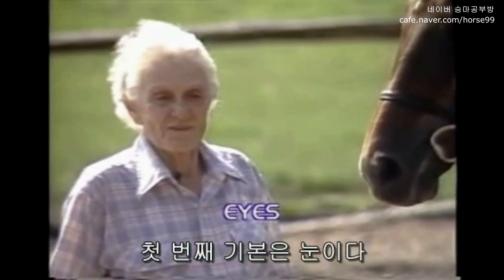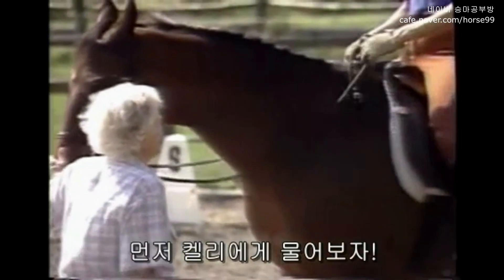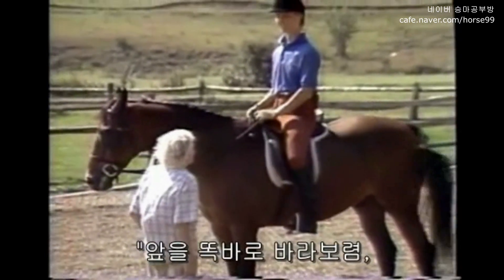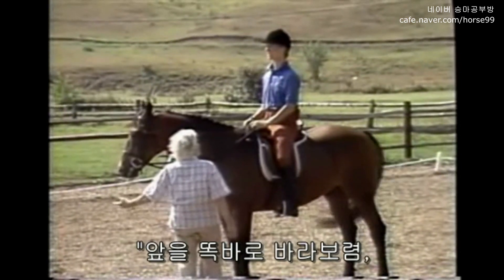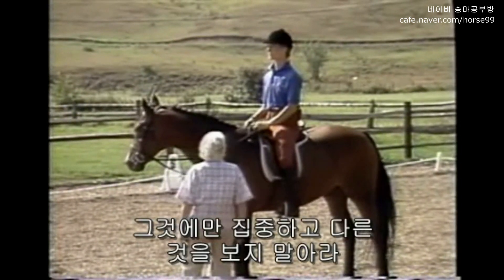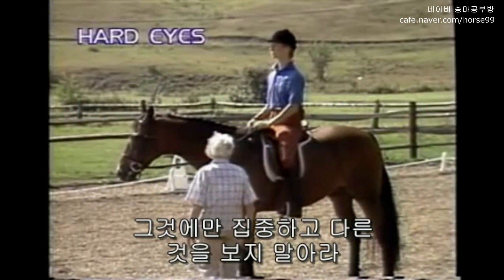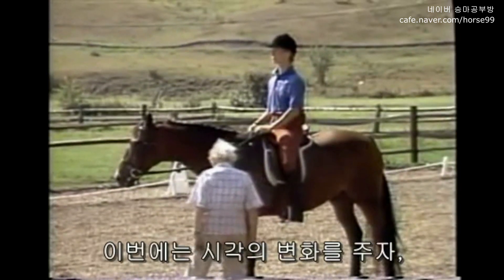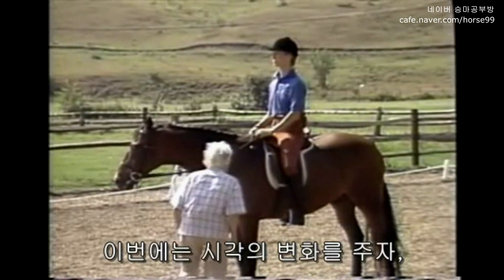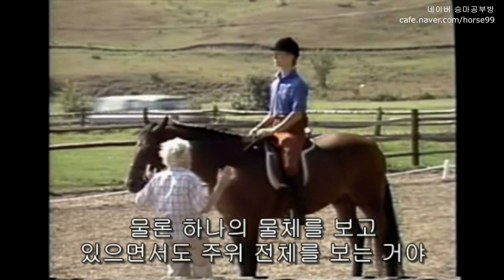My first basic is eyes. I want to ask Kelly to look straight ahead at something out there — post anything you want to look at. Really concentrate on it, don't look at anything else, just focus on that one thing. That's all you can see. Now I want to change the way you look and let you take in everything else. While you still look at that one object, let everything else come into your vision.